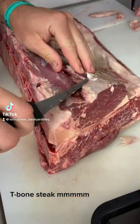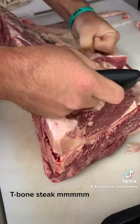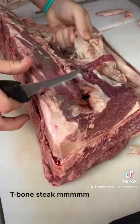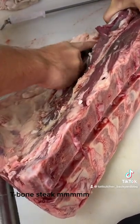Good morning everyone, here we are, we're going to show you the process of cutting a T-bone steak. T-bone steak is probably my second favourite steak, followed by the oyster blade. Then after the T-bone is the end pieces of rump.